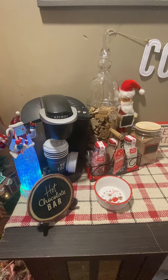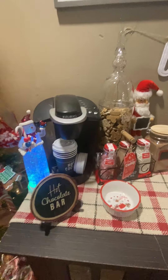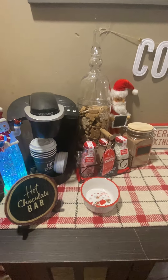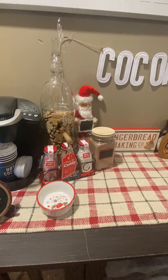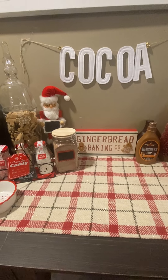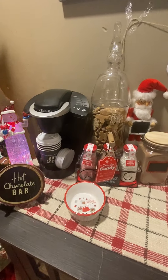Hey guys, so today we're doing a hot cocoa bar setup. I wanted to show you guys how I am doing my hot cocoa bar this year. I may still change things and update things. I kind of didn't have a lot of time to set this up today, but so anyway, this is what I have so far.